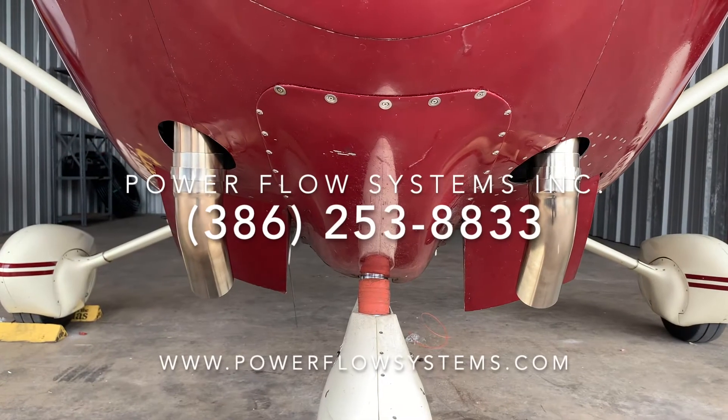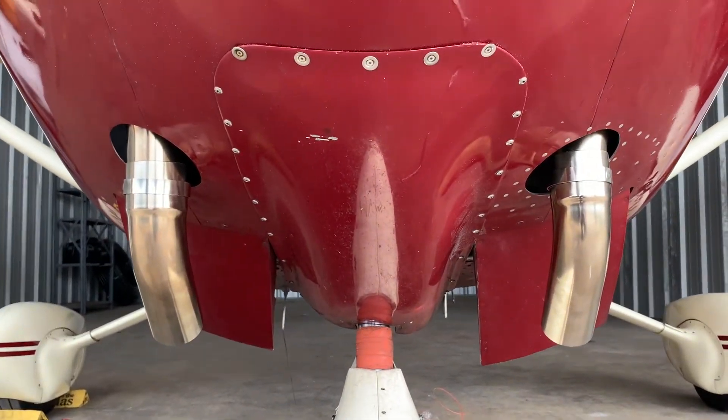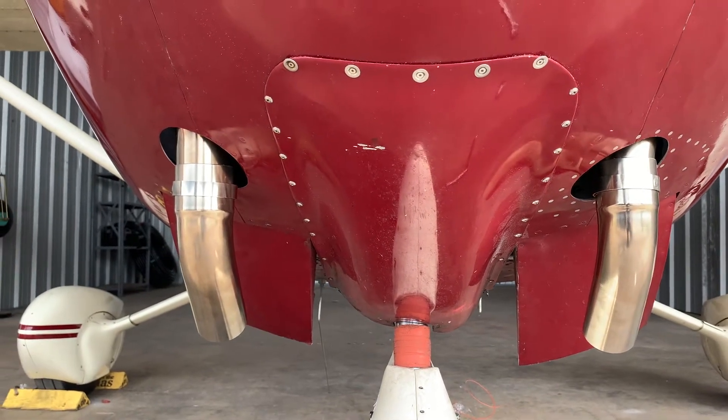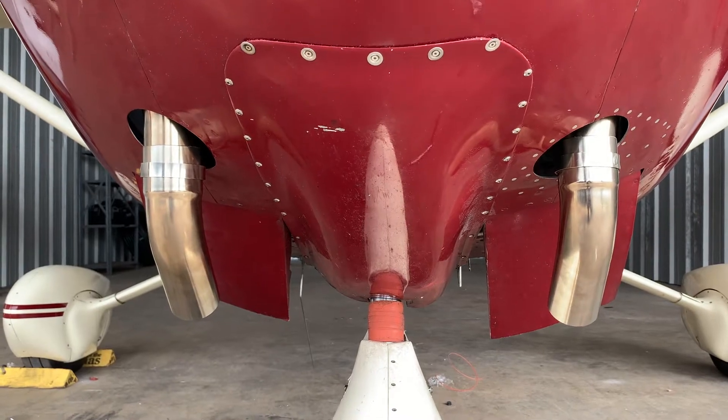Here we have a Cessna 182 with a lower cal speed mod. With this mod equipped, this aircraft will have separate removable tailpipes, and we will demonstrate their installation and removal in this video.